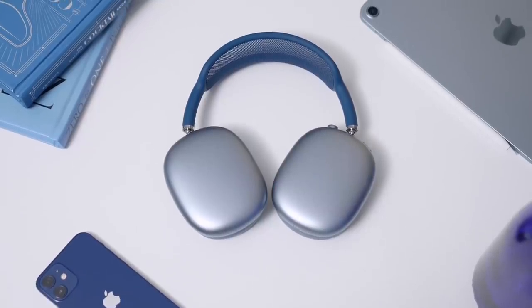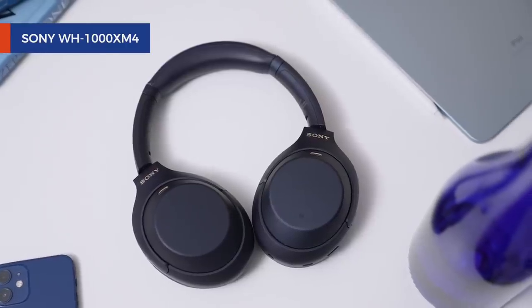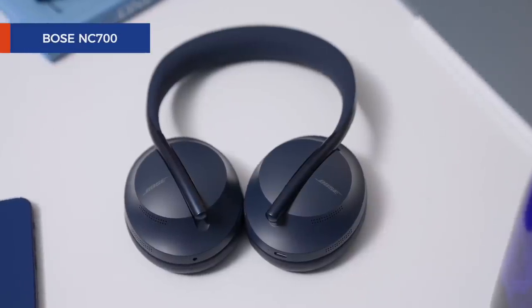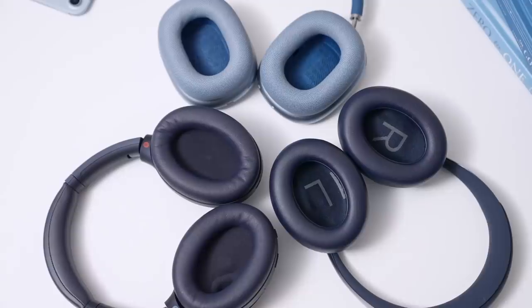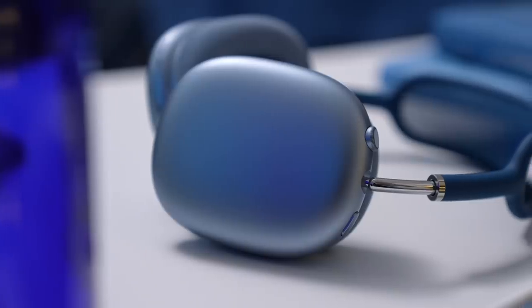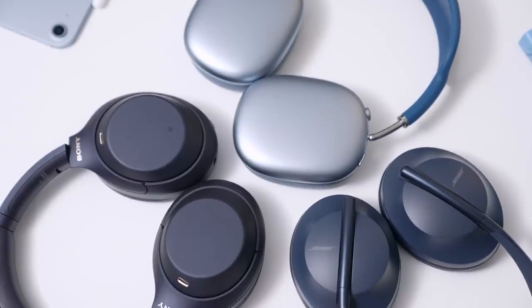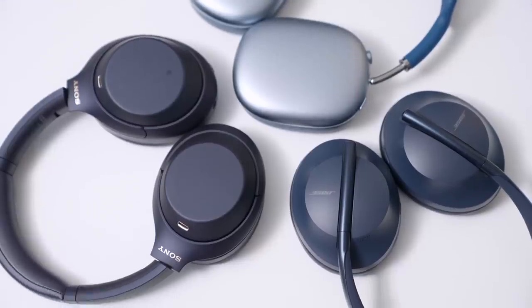While it's easy to immediately want to compare the AirPods Max to the Sony XM4s and the Bose NC700s, from a build and design standpoint, they're really in a different league. Take for example these ear cups milled from a single sheet of aluminum. While I never had complaints using those two and never thought of them as cheap in any way, when placed side by side, the differences are pretty stark.